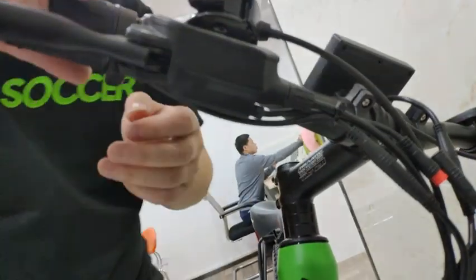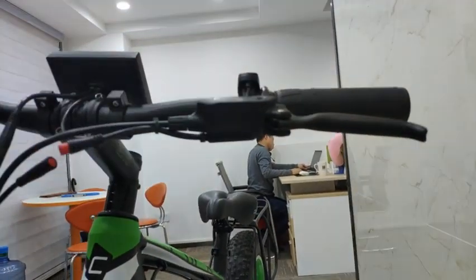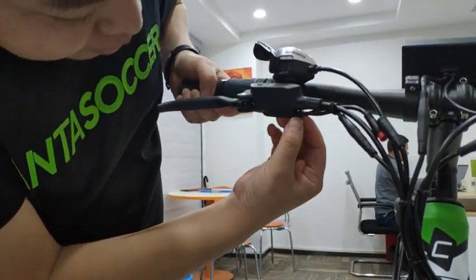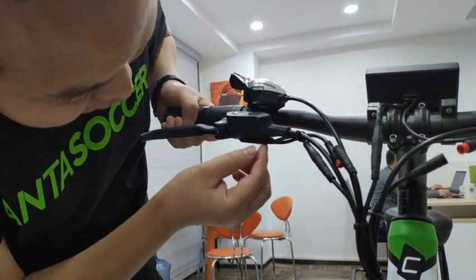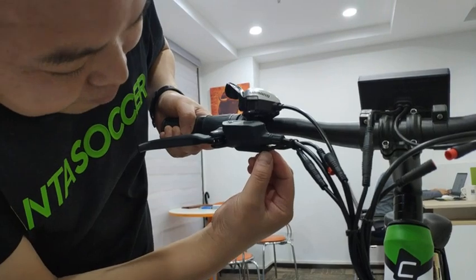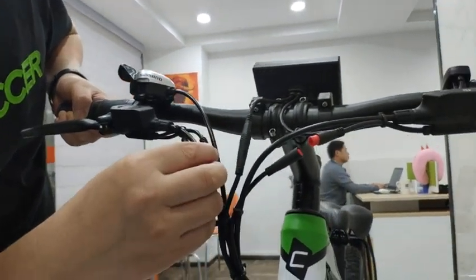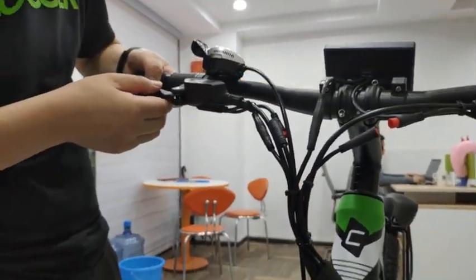After you find out whether the right or left side has the problem, you can use a tool or a wrench to adjust the screw — maybe one or two turns — then put it back and test whether the throttle works. That should fix it.